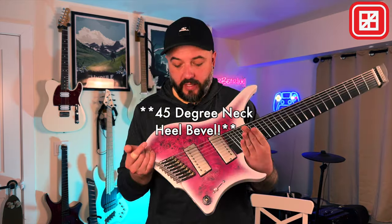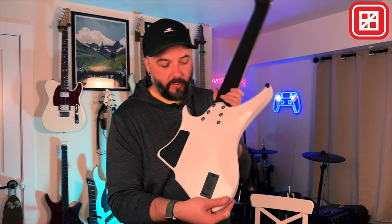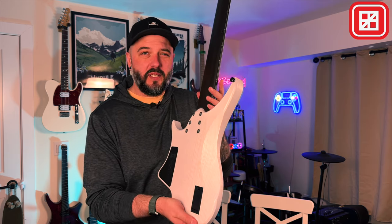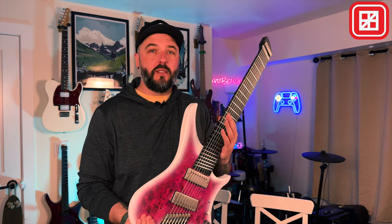There are a couple of things about this Materia eight string that are new from previous versions. There's a new 45-degree bevel, which makes it a lot more comfortable to play, especially when you're a big dude like me having your arm resting on it. Check out the bevel on the back — the belly cut. Honestly, this is perfect; it's going to make the guitar so much more comfortable. Not that I was complaining on the earlier versions of the Materia, but it just adds even more comfort to an already ergonomic guitar.